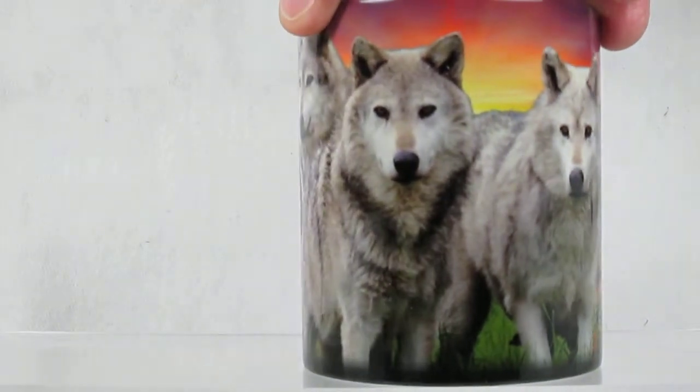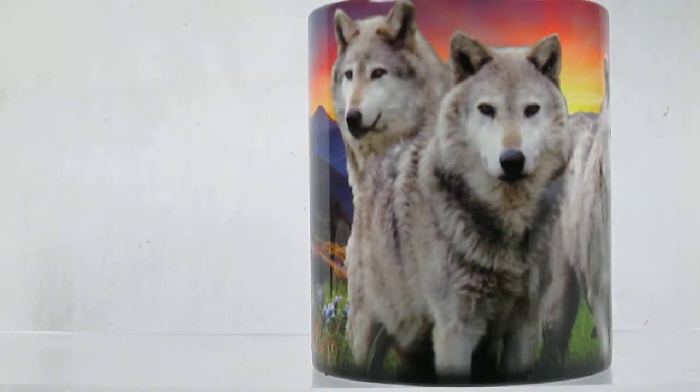Once the cup cools down, it goes back down to the dark color until refilled with another warm drink.